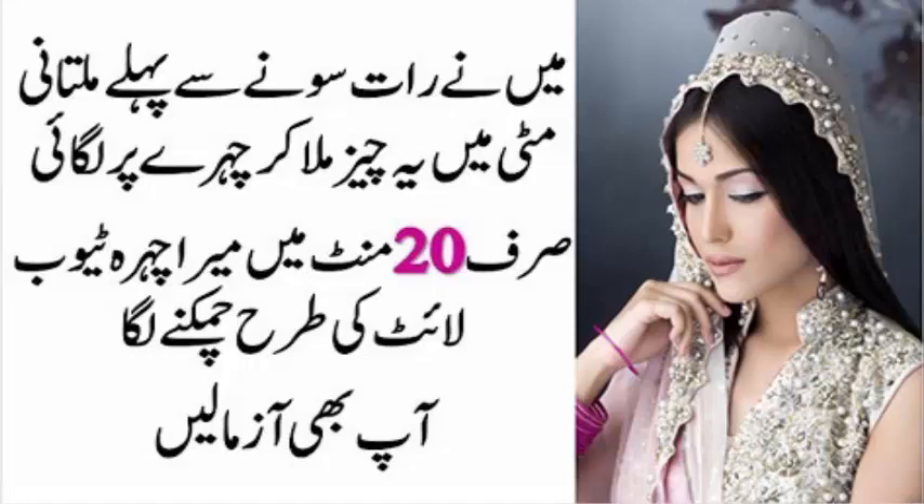ملتانی مٹی کو چہرے کے علاوہ بالوں کے لیے بھی استعمال کیا جا سکتا ہے، مگر اسے کبھی بھی شیمپو کی جگہ استعمال نہ کریں۔ اگر آپ کے بالوں میں چکنائی زیادہ نظر آتی ہے تو ملتانی مٹی لیں اور اسے عرق گلاب کے ساتھ گھول لیں اور اس میں تھوڑا لیموں کا رس ملا لیں۔ پندرہ منٹ کے لیے مکس کرتے جائیں اور پھر بالوں میں لگا لیں، مسلسل کنگھی کرتے رہیں۔